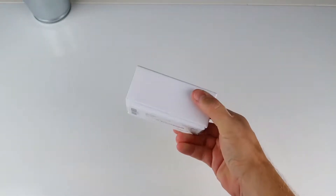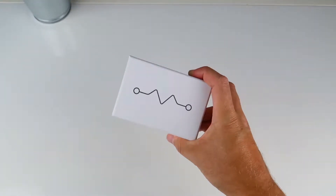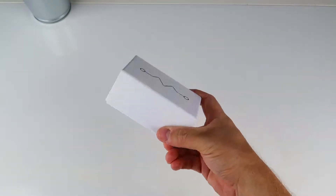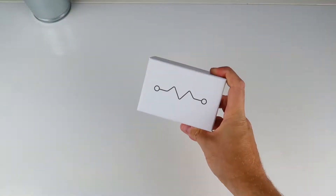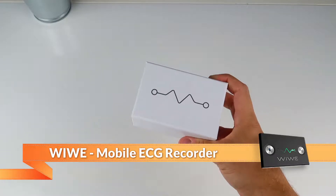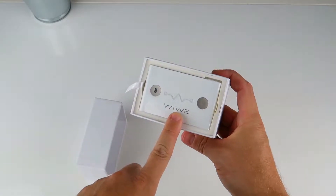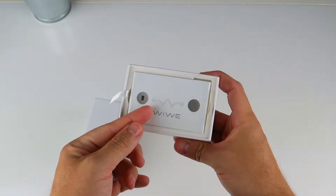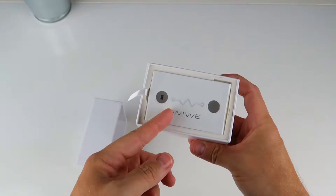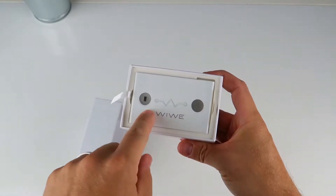We're hoping that this cool little device, which retails for around 289 euros, will help save people's lives. Considering that this device can help share information with your doctor for early warning signs of heart issues, and three out of four of those heart issues apparently can be prevented according to their promotional material, that's not too much to ask. So let's do a little bit of an unboxing and a first look.